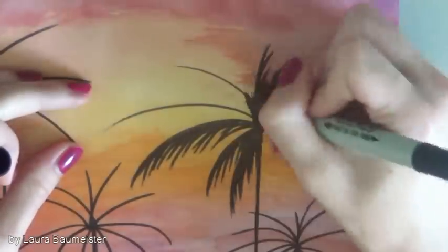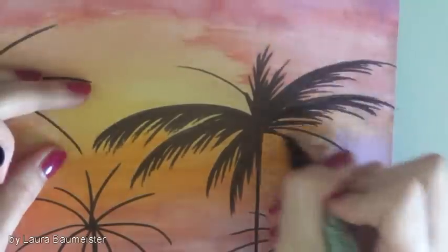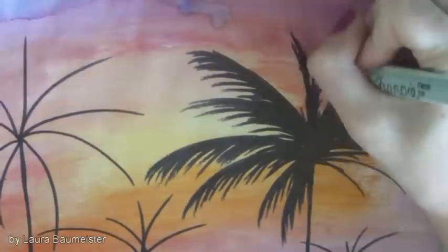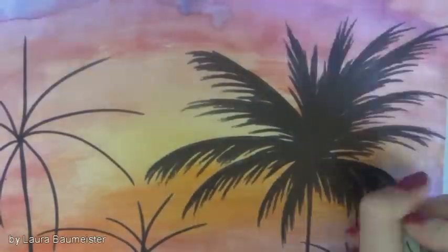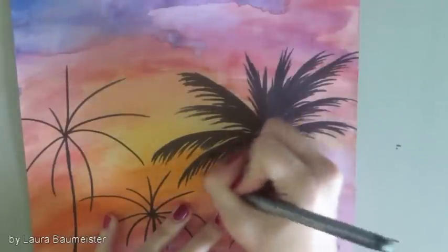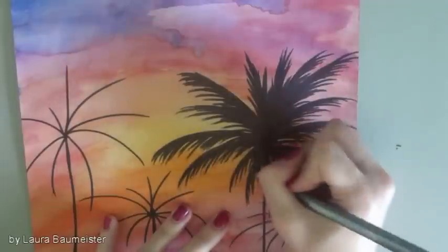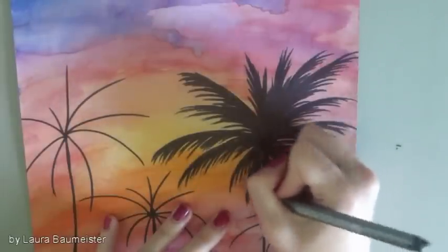Now you can start drawing the leaves with the marker, kind of like you have to draw a feather but just one side. Then you want to do the same thing with the fineliner to make it look more detailed, and at last you go over it with a black pencil to kind of blend it all together.